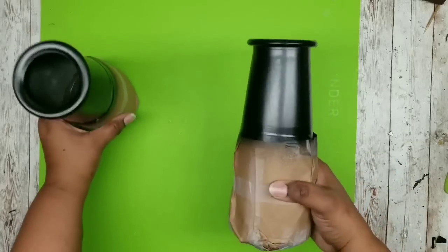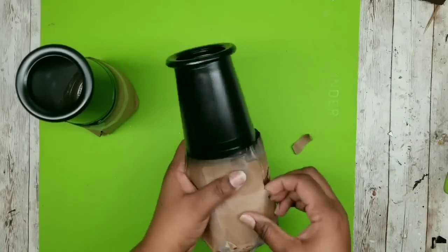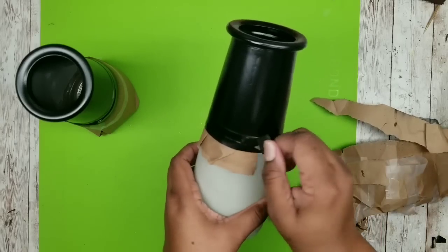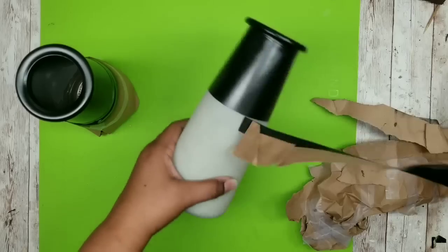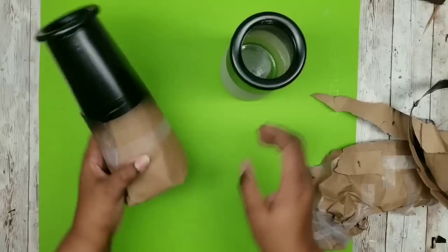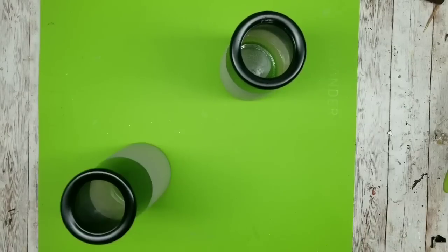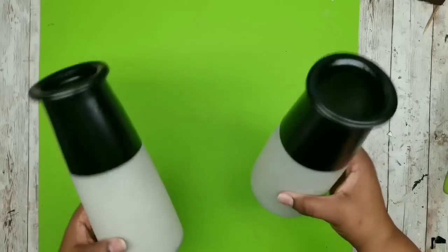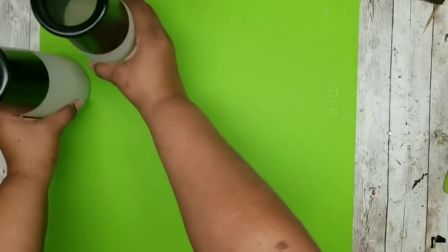Here are the vases after about an hour and a half - they are nice and dry so you can start to remove that craft paper. As you start to remove the tape it left a really crisp clean line, which is what I love about using electrical tape for spray paint projects. Here are both vases all nice and done with the top coat - now we're going to start working on the decorative wood grain design.